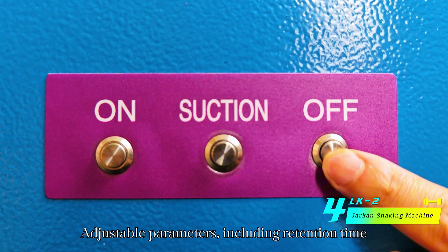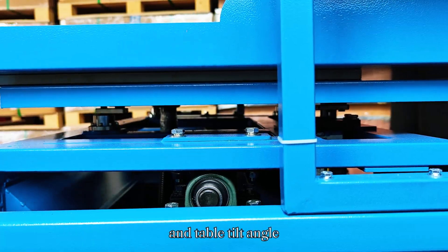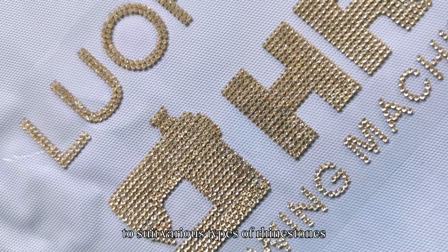Adjustable parameters — including retention time, shaking speed, and table tilt angle — allow for customization to suit various types of rhinestones.